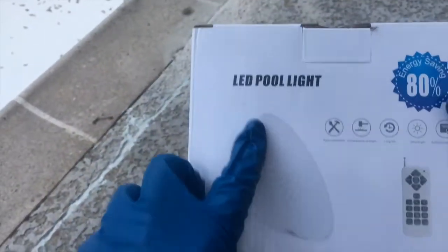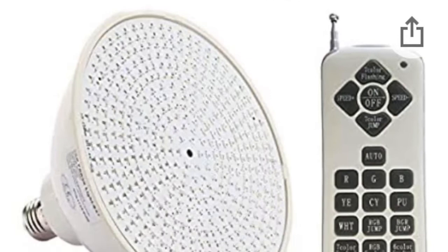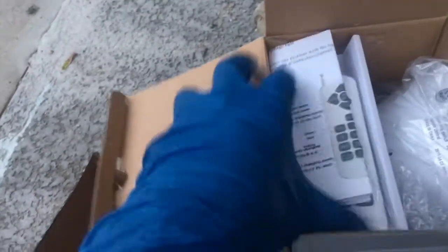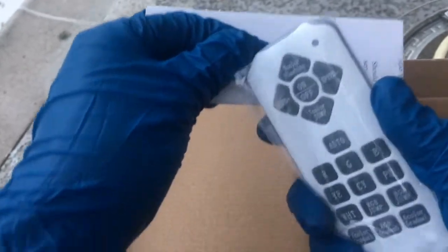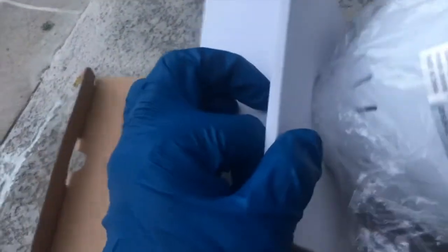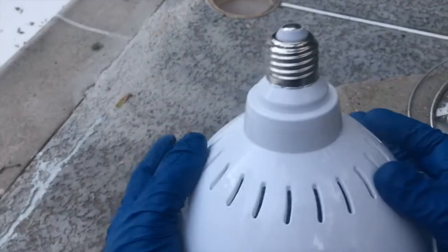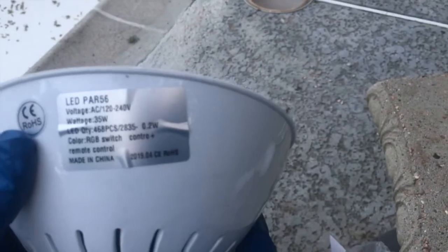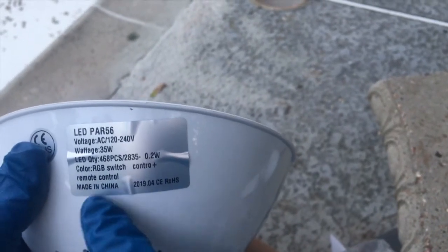This is the new LED pool light — I bought two of them. This one saves 80% more energy and comes with a remote. I'm gonna use this one on the swimming pool. The wattage is only 35 watts. It comes with this little handy remote you can control from home — has a little antenna like your first cell phone. This LED bulb will save a lot more on our energy bill. 35 watts, made in China.